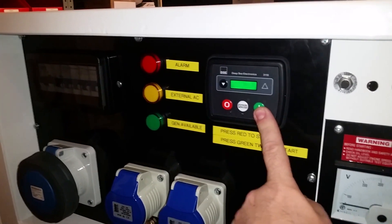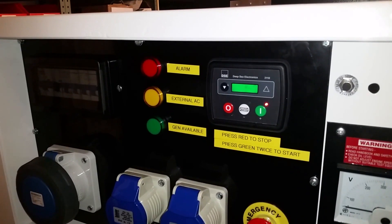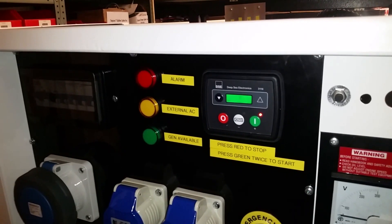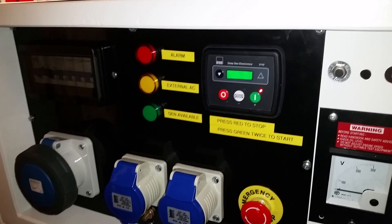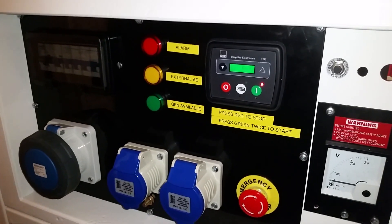So if we hit the start button once it'll go into warning manual start, hit it a second time and we should preheat the engine — takes about 15 seconds, after which it should fire up.